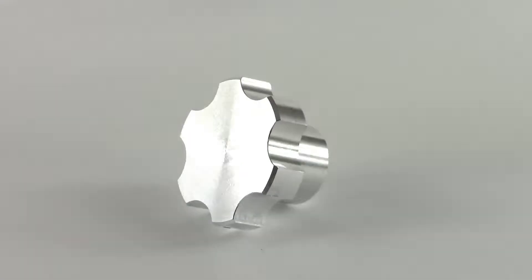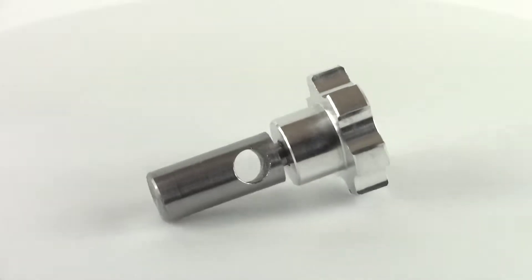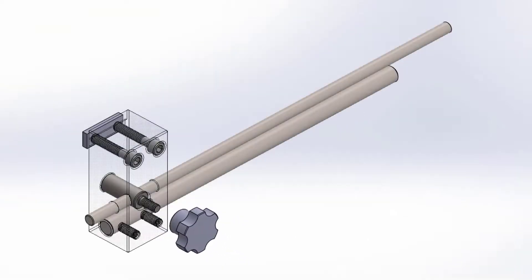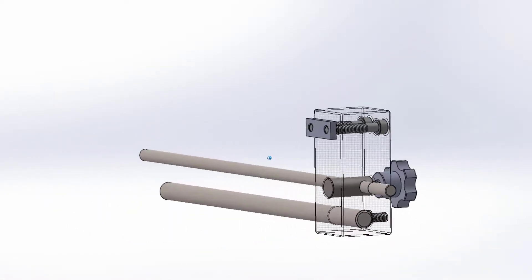Hey, what's up everyone. In this video I'm going to show you how to make a thumb nut on your tag lathe. This will include two lathe operations and one milling op. At the end of the video I will show how to install a helicoil for the threads.